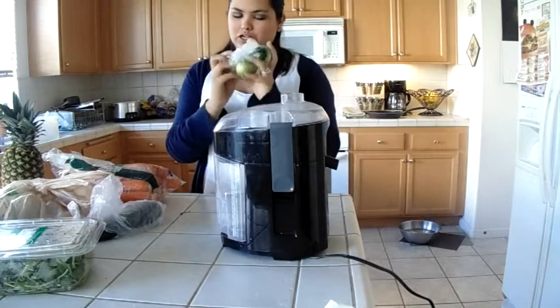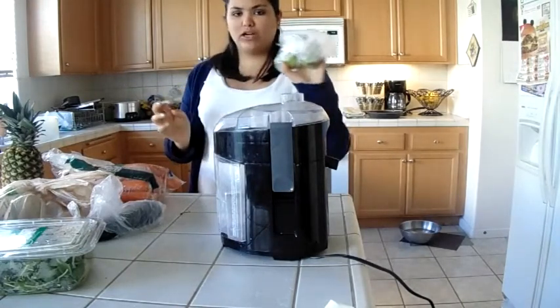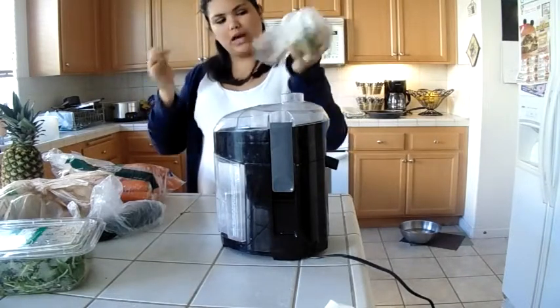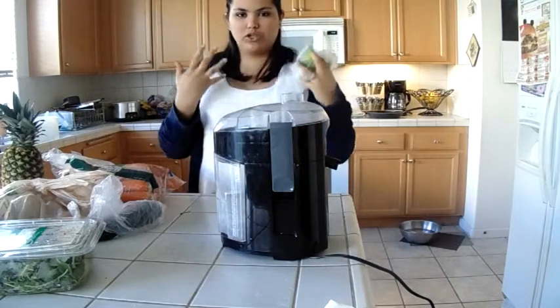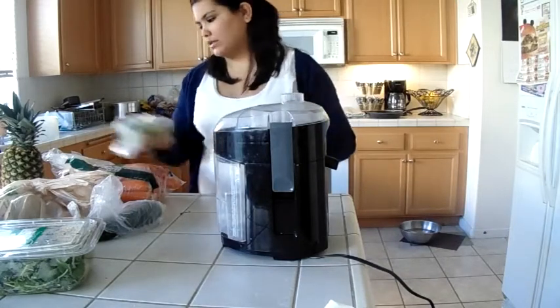I also do lemon or limes — either one, whichever you want. I have organic lemons too, and you could do limes as well. I like to do limes because limes are not so tart. Lemons are more tart than limes.